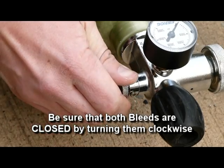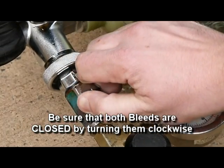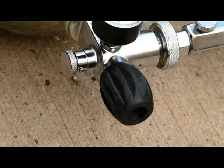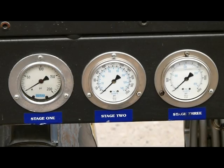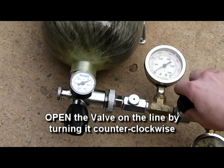Be sure that both bleeds are closed by turning them clockwise. Open the tank valve by turning it counter-clockwise. Then turn the compressor on. Open the valve on the line by turning it counter-clockwise.